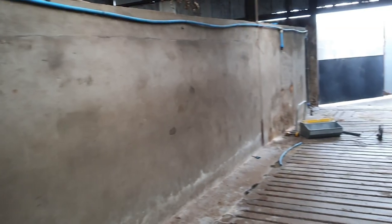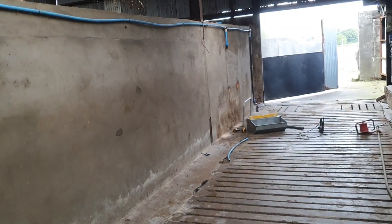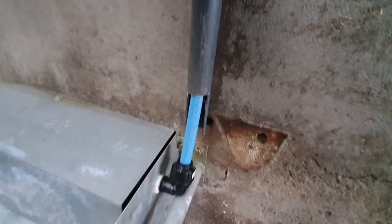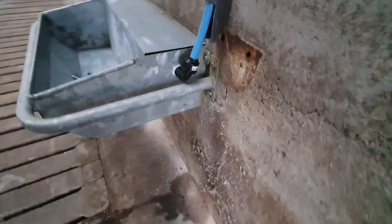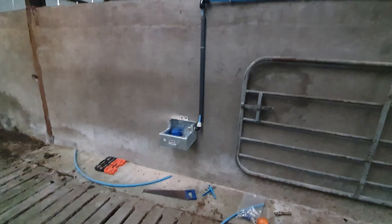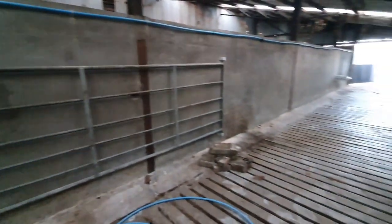First of all I swung that gate in the middle — you may remember it just sitting on blocks last time. The bigger water trough for the cows is thunder-bolted to the wall with a barrier around it to stop them knocking it off, and there's conduit around the blue piping to stop the cows eating it as well. The smaller water trough is thunder-bolted to the wall with four bolts — it's a lot stronger so I don't think it needs a surround around it.